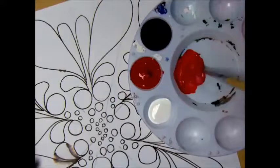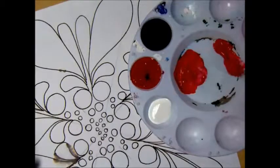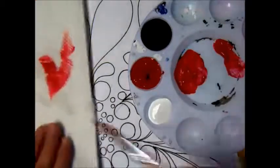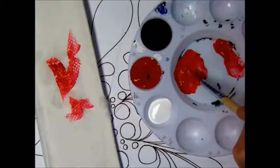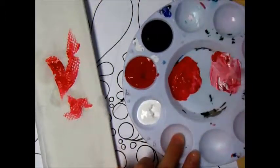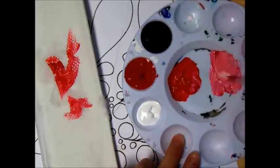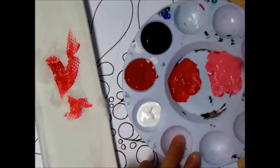This is where I mix my colors in the middle. What I like to do when I'm painting is — I have a paper towel over here — I will make the hue, the pure color, the red, and then I'll add the tint. I'll have all these pre-mixed so that you can blend easier.